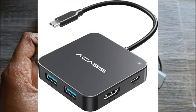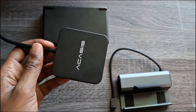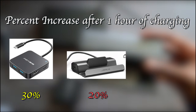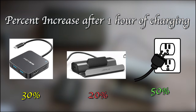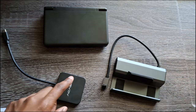This is the port that connects to your Ayn Thor, and this dock also comes in different colors so you can pick one to match your setup. I did some testing and the Thor went up 30% in about an hour through this dock. For comparison, the other dock only got it to about 20% in an hour, and plugging straight into the wall gets you around 50% in one hour. So both docks are slower, but the Acasis is a little faster.